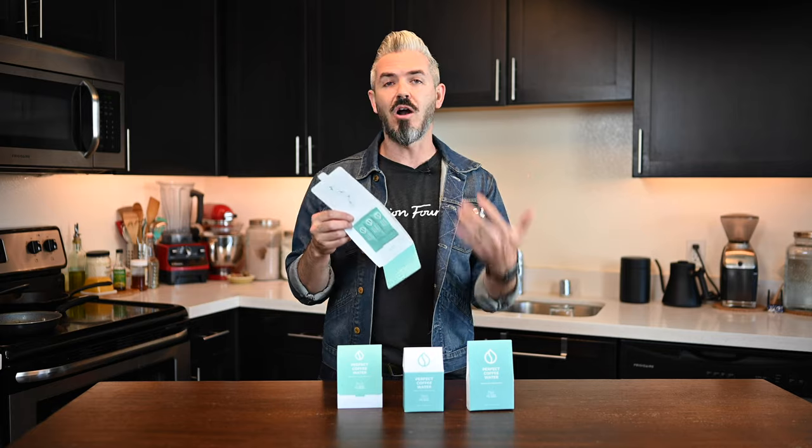They have stick packs in this package. One of these stick packs will go into one gallon of distilled water or reverse osmosis water — definitely not your city water — but filtered water will work. They really say to use distilled water. In my case today, I'll show us how to do it with RO water. It's really simple: you add it, you shake it, and then you brew with it.